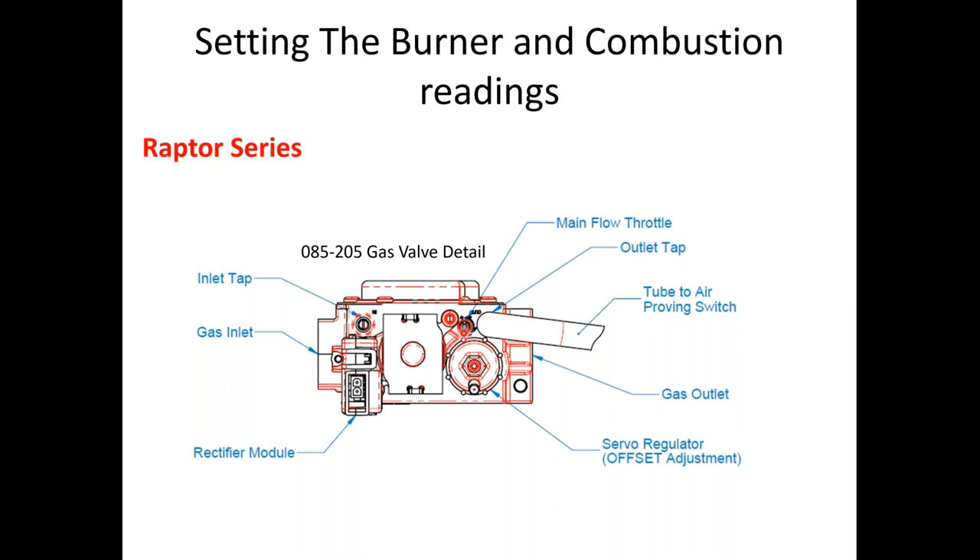Also, there's a screw in the air proving switch area that needs to be backed out five turns. In some of the newer builds we've stopped putting that screw in — it's fully removed and you do not need it to run.